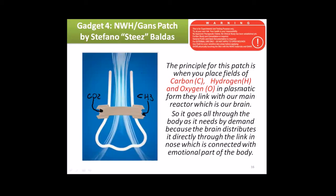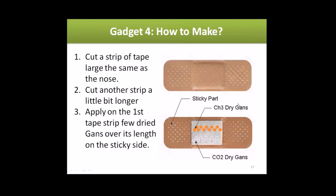The principle for this patch is: when you place the fields of carbon, hydrogen, and oxygen in a plasmatic form, they link with our main reactor — the brain — which distributes it through the body as needed by demand. The brain distributes it directly to the link in the nose, which is connected with the emotional part of the body. To make it, get a band-aid or any tape the same size as the nose.